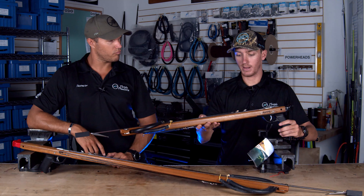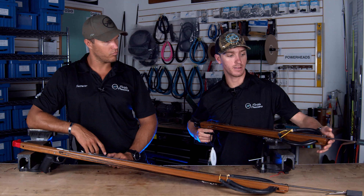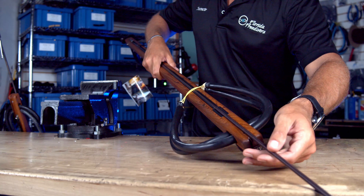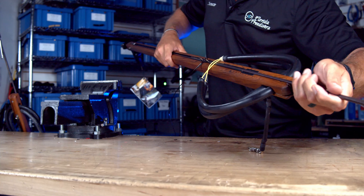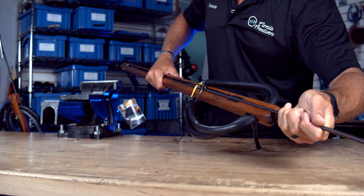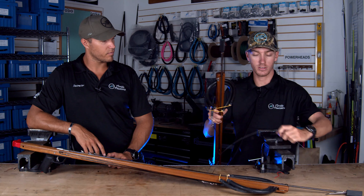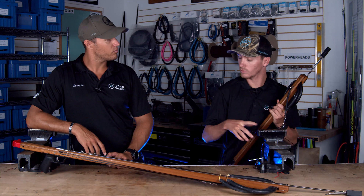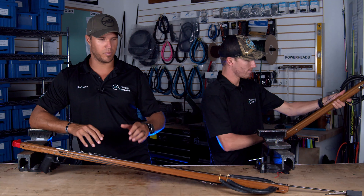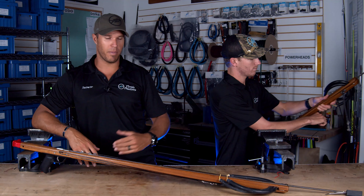With their Rife open track, they saw guys having issues putting their shafts back in the track. One of my favorite things about these guns is they have a little magnet inside the track — they call it the mag track. When you're putting the new shaft back in the gun to reload, it magnetizes itself and stays in there, sliding right in, making it so much easier for a quicker reload. They come with both an open track and an enclosed track.